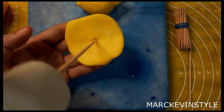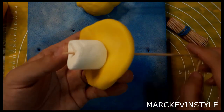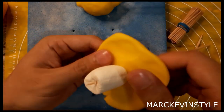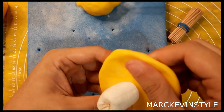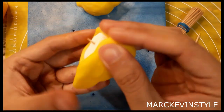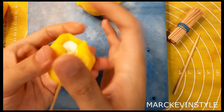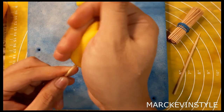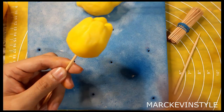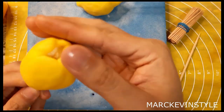Poke a hole and then pull your marshmallow through. You can actually expand it a little bit more by pressing onto the sides, and then gently wrap the marshmallow. Gently move in the paste — just randomly press it with your hands. It looks like a tulip right now but trust me, it's going to look like a lemon.